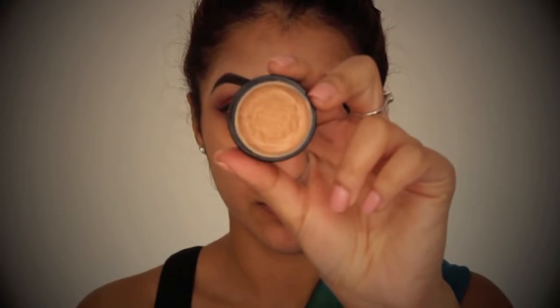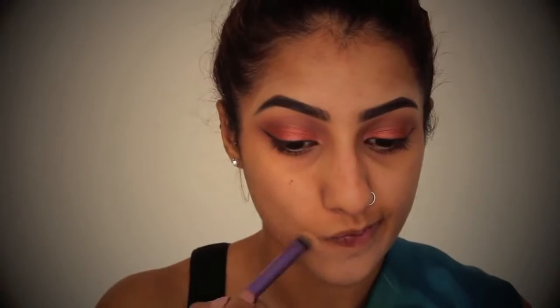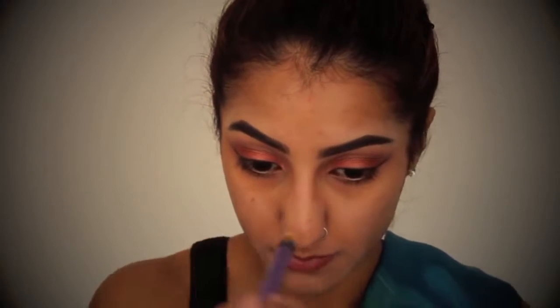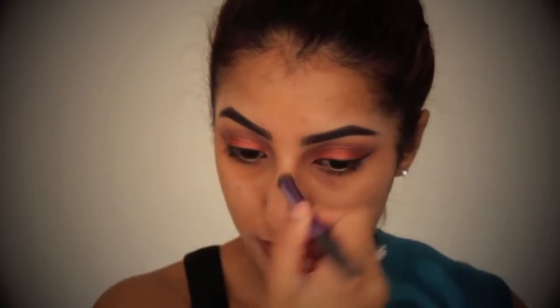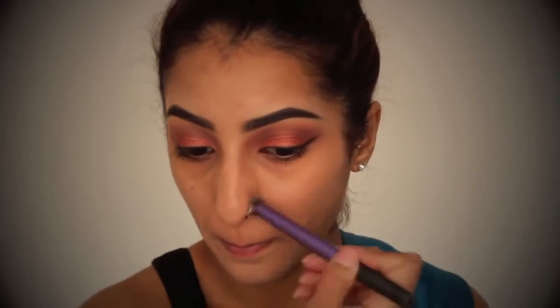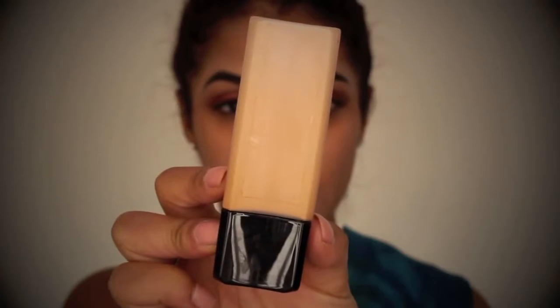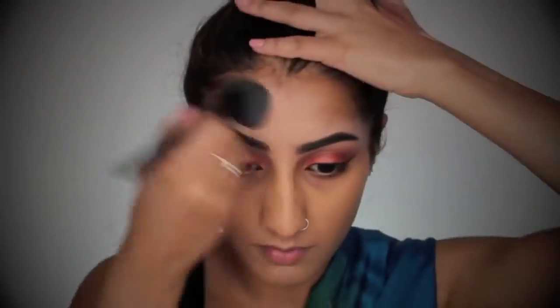Moving on to the face, I've got my Kevin Aucoin Sensual Skin Enhancer, just to conceal any darker areas around my face and to even out the skin tone. So I'm going to take that around my mouth and just around my nose and cover up any blemish scars as well. For foundation, I've got my favourite foundation which is my Illamasqua Skin Base Foundation, and I'm just going to buff this all over my skin in round circular motions. I love this stuff — it's great for all skin types. If you haven't tried it, please make sure you do.